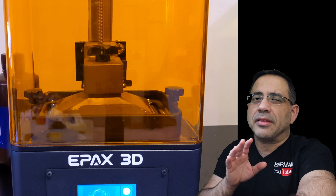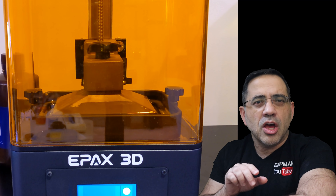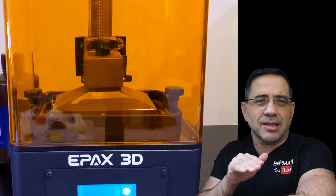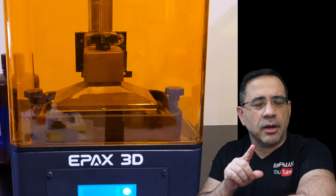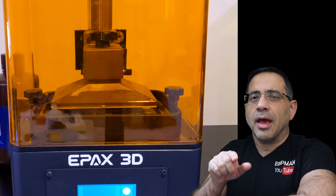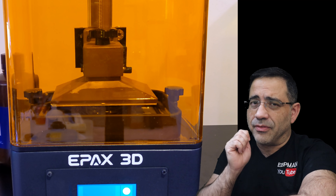Before taking a closer look at the ePax E6 and the prints I've been running for the last couple weeks, I wanted to talk about the technical specifications. From a software perspective, you can expect to slice with the CheetoBox slicer. It has two inputs — either USB or Ethernet. One of the cool things about this is that you can stream your content directly from your PC or laptop. As long as this is connected to your internal network, you can drive prints directly to the printer without needing a physical USB stick.